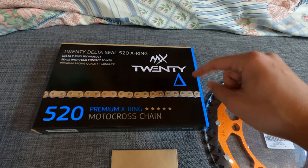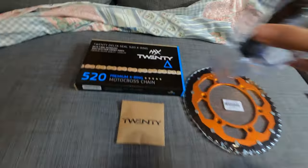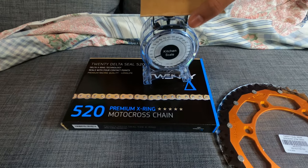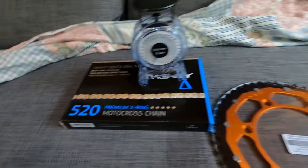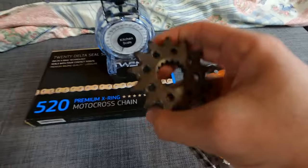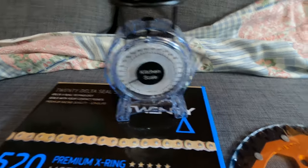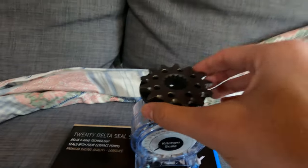The weight of this thing — let me get the scale. I have an old-fashioned scale that I improvised. The front sprocket, same brand, should be made out of aluminum or steel — let's see. It weighs 120 grams.